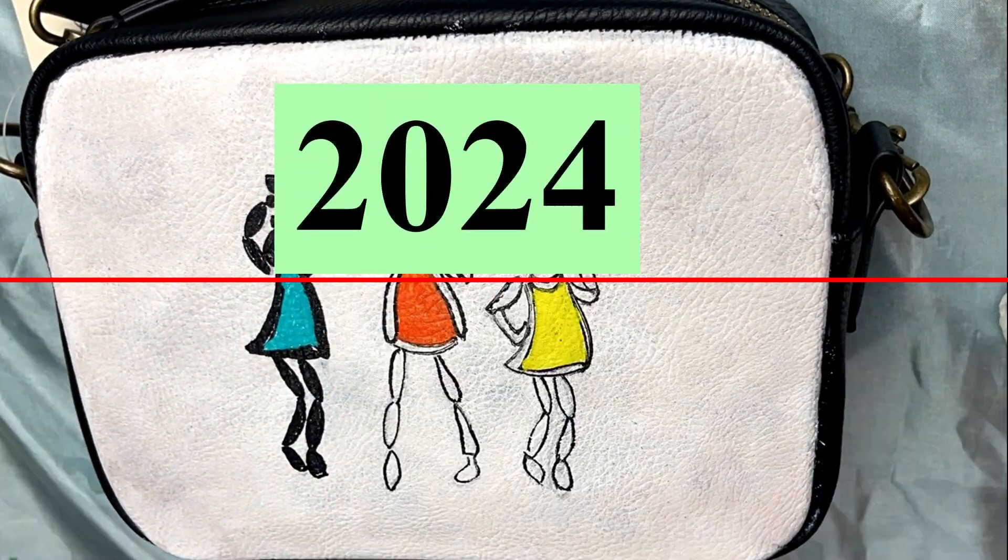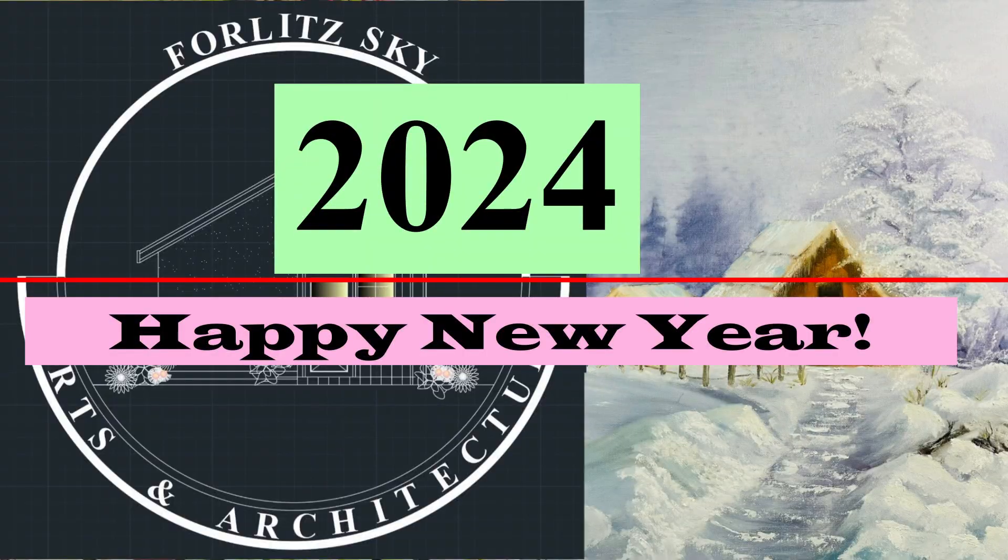Hey guys! Happy New Year! Welcome to my channel, Forlitsky Arts and Architecture.